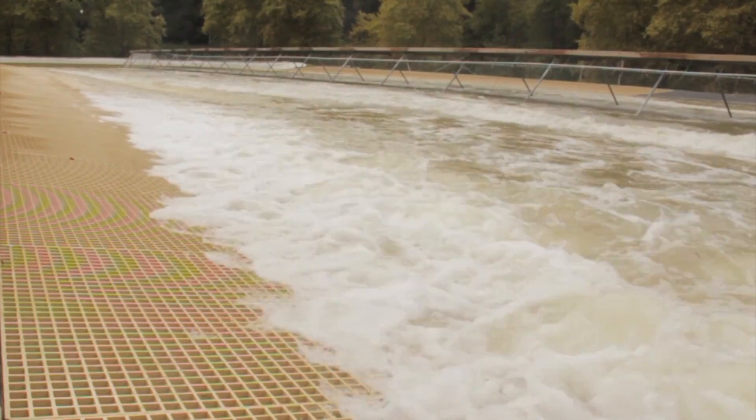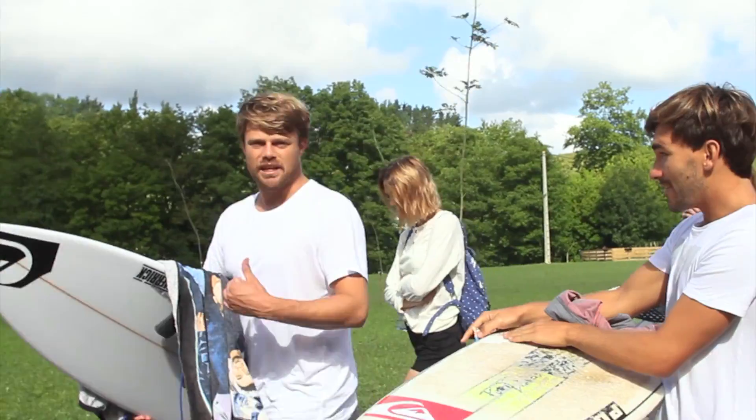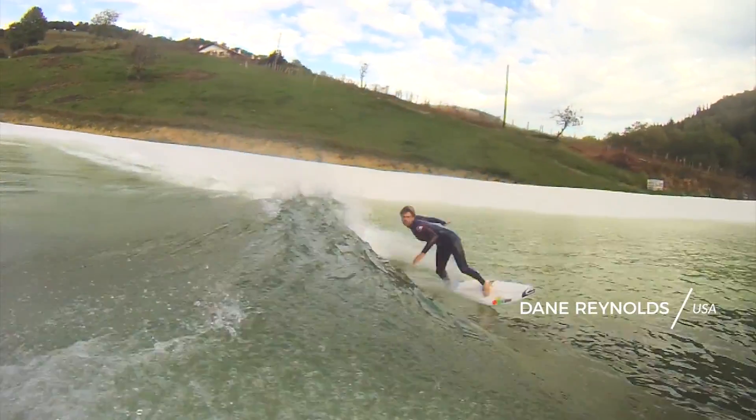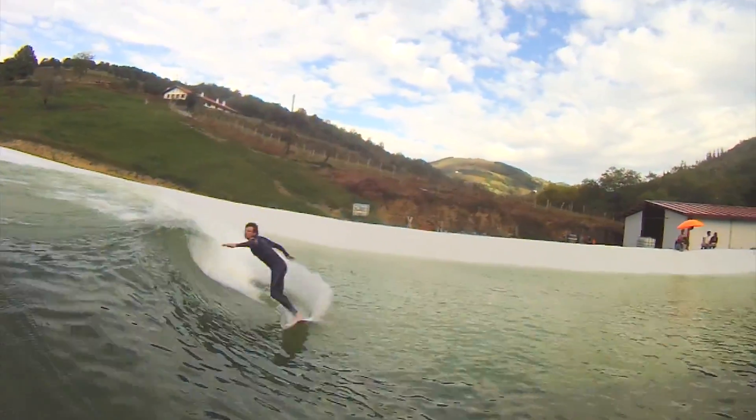It's cool to come back a whole year later and see the improvements that have been made to the pool. Having the grates in to disperse the water and have it settle — the period between waves was a lot quicker, and I think that's a great improvement. It's just such a cool novelty to be able to ride a wave in a pool. The speed is perfect, it just tapers perfectly. It was more rippable than I expected.